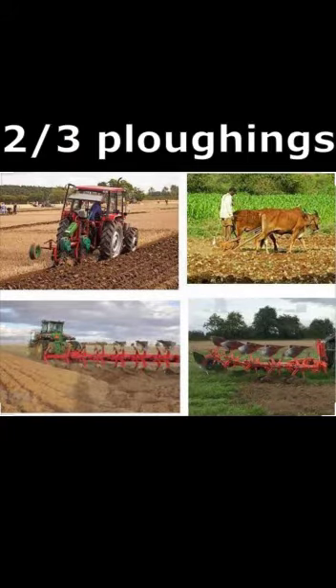For Bitter Gourd farming, well-prepared land is required. To bring the soil to a fine tilth, 2 to 3 plowings should be done followed by weeding.